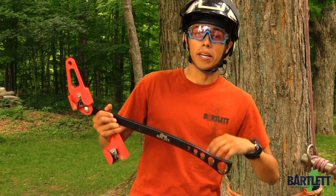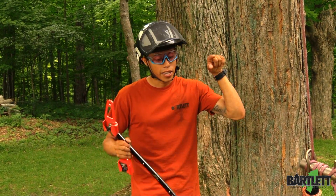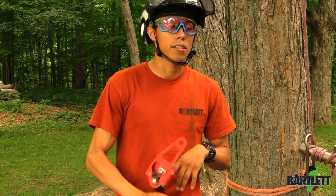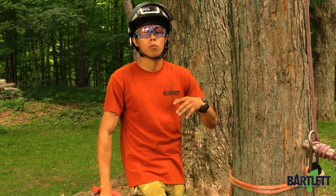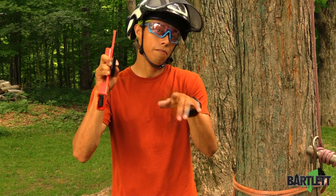Hey guys, welcome back to Bartlett Arborist Supply. In today's video we're going to be talking about the CMI Rope Jack. Before we get started, don't forget to hit that like button, subscribe to the channel, check out the rest of our content, and drop a couple comments down below. Let us know what you think and what you want to see in the future, and we will try to provide that for you.